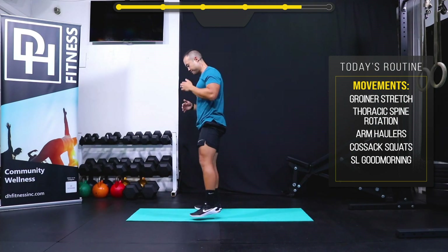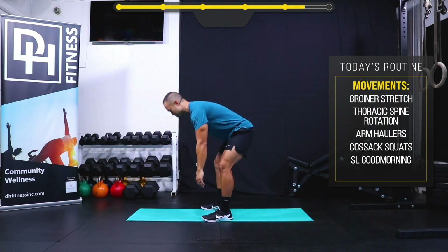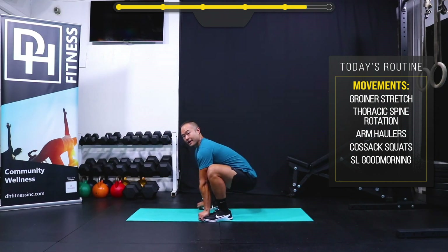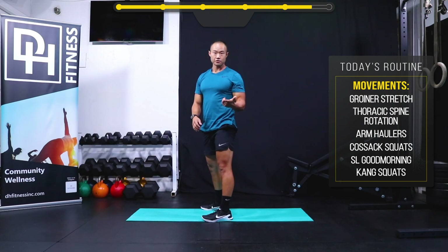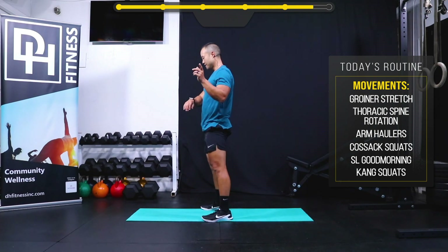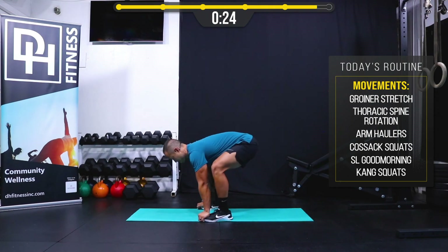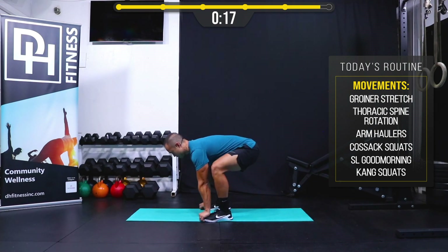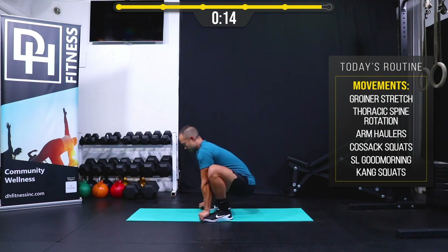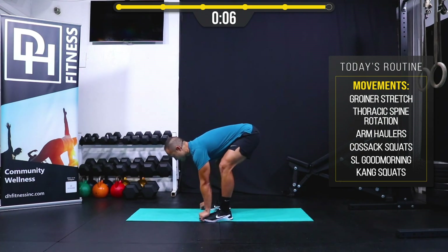Last one: feet shoulder-width apart in a squat stance. I'm going to reach down with my hands to grab my toes, keeping my hips up high, then gently lower my hips down to keep my chest upright, lift my hips up, and stand back up. These are called bootstrap squats or king squats — really good for stretching out your low back. 30 seconds, begin. Smooth, intentional movement — I'm not worried about going fast. I purposefully want to segment this into two parts: reaching down, lowering hips, then raising hips and standing.